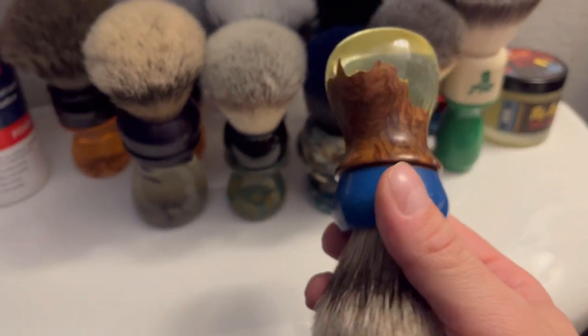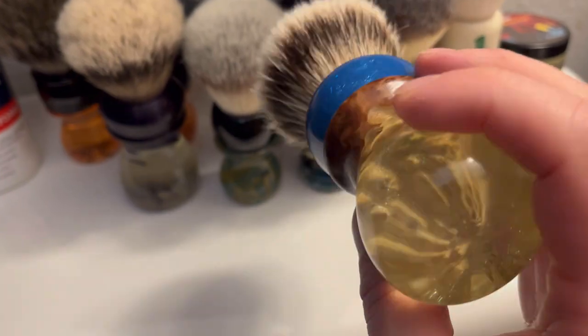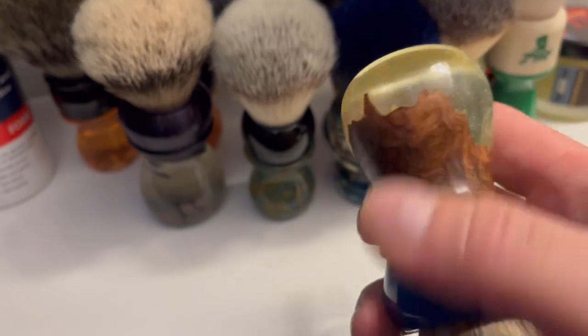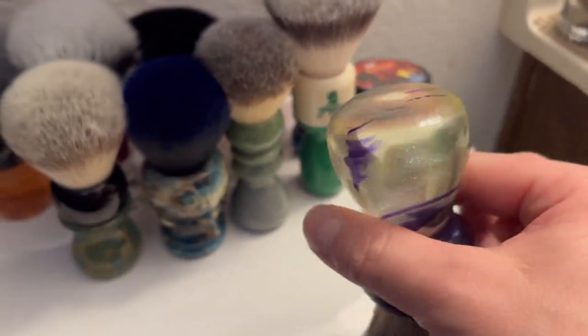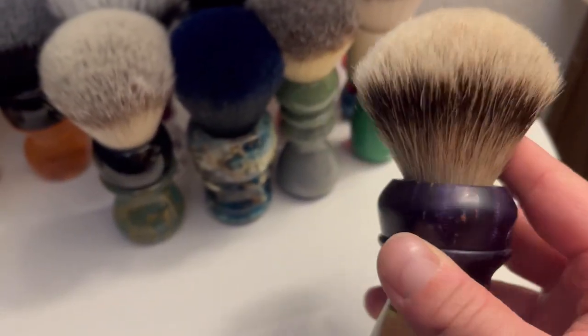Alright back to the left side - these two Mojo brushes I actually won from Greg McDonald, he did like a pie type thing or pizza party and I won. This is a Mojo Handcrafts brush - no coin, no nothing, but you know it's Mojo because I'm telling you it's Mojo - 26 millimeter two band badger knot, very very cool maple burl, I've been oiling that. Here's another one I won from Greg McDonald - another Mojo Handcrafts, purple maple, purple dyed purple maple burl, 26 millimeter badger. Very very cool.